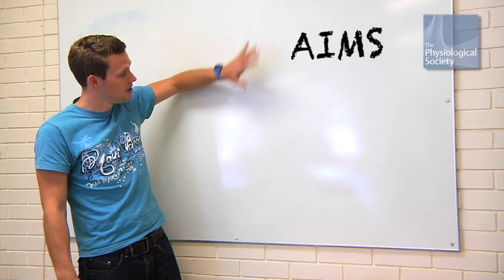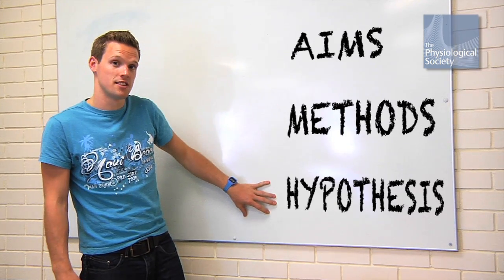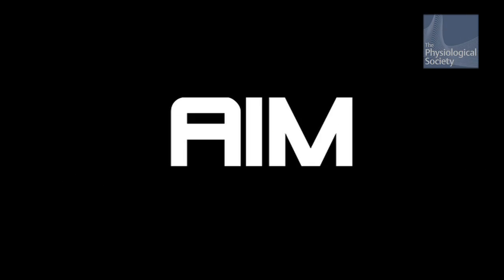Things you need to remember: aims, methods, hypothesis. The aim of this experiment is to see whether beetroot juice increases stamina. But how do we test that?